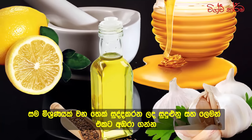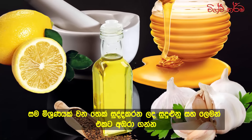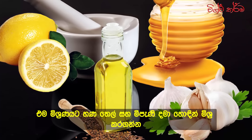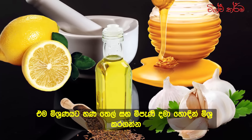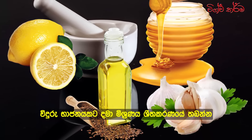Instructions. First, peel the garlic and blend it in a blender with the lemons until you get a homogenous mixture. Then, add the flaxseed oil and the honey into the mixture and mix it again. Next, transfer the mixture into a jar and store it in the fridge.